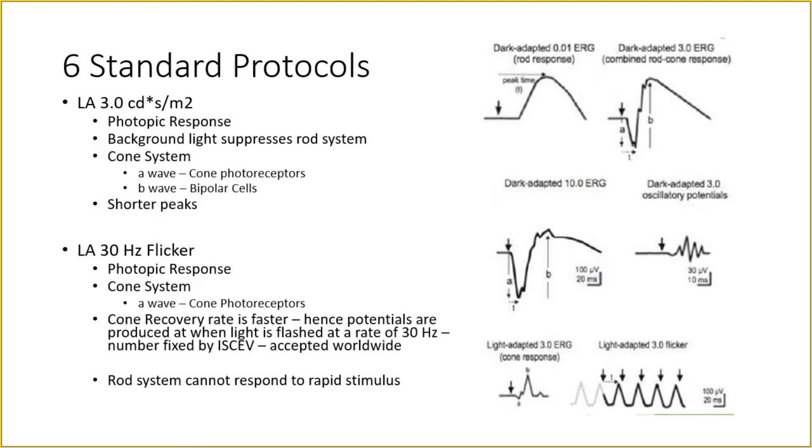LA means light adapted. After the dark adapted ERG, the remaining two standard protocols are light adapted. After the dark adapted ERG is performed, the patient is light adapted for 10 minutes in room light. The light adapted response is basically from the cone system. To summarize: the first protocol is predominantly from the rod system; the next three are mixed rod and cone responses; and the last two are from the cone system only.